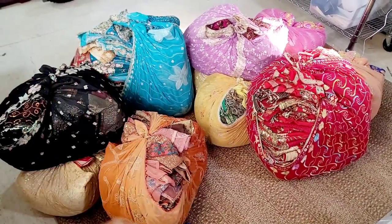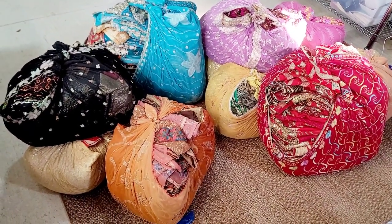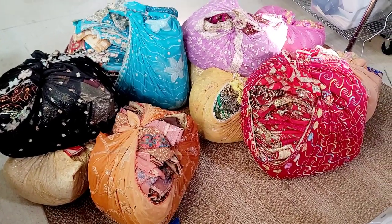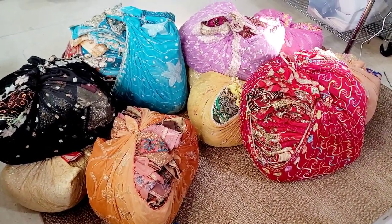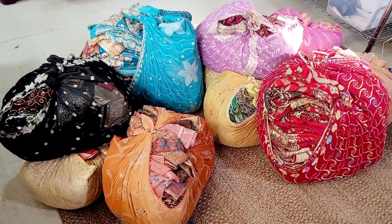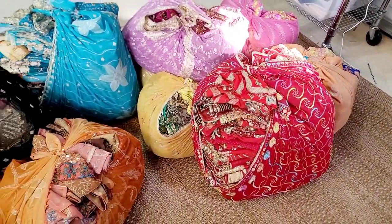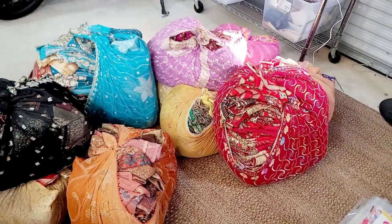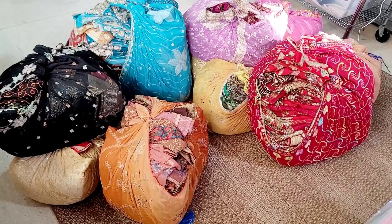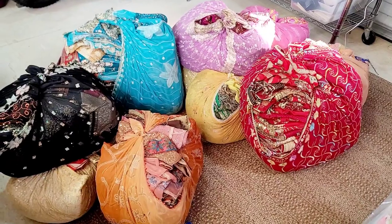Good morning everyone, it's Selena here at Amore Fabrics. I don't usually do a video on stock that comes in — this is stock I get weekly. I just got in some more saris and I wanted to show you guys how they arrive, how I sort through them. I have a log showing what I ordered and I need to verify it's the right colors and that they're in good condition — no stains.